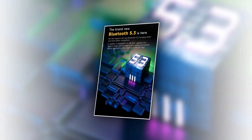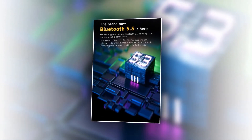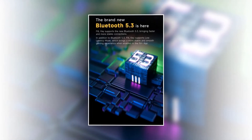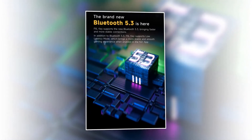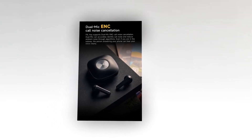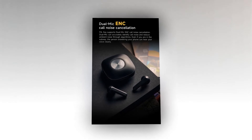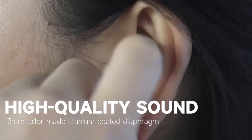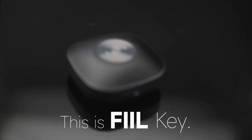It supports the new Bluetooth 5.3, which brings faster and more stable connections. In addition to Bluetooth 5.3, it supports low latency mode, which brings a more stable and smooth gaming experience when enabled in the FileKey Plus app. It supports dual mic environmental noise cancellation for call noise cancellation, and these dual mics can accurately identify call noise and reduce ambient noise through algorithms. Want to switch devices connected to FileKey via Bluetooth at any time? It supports dual device shifting.